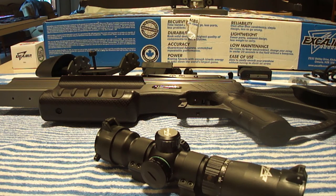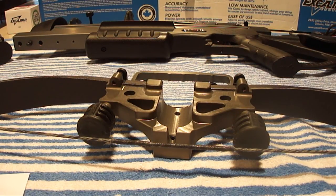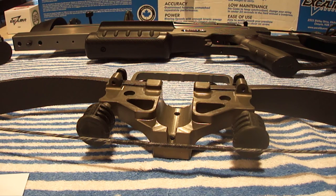For string maintenance I use Bohning wax, and I use Ballistol oil for rail lube to help make the string last longer.